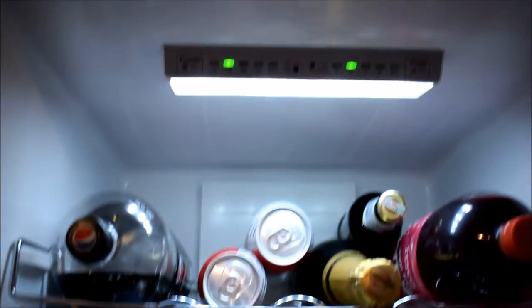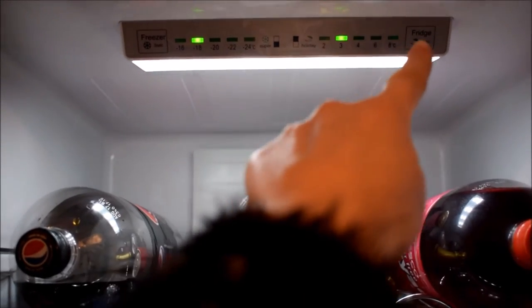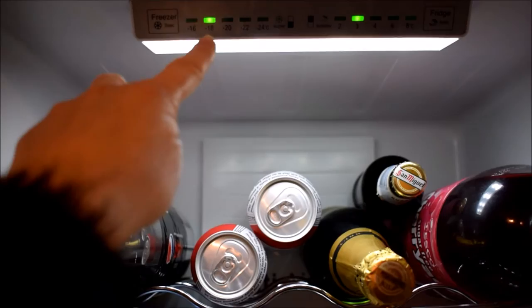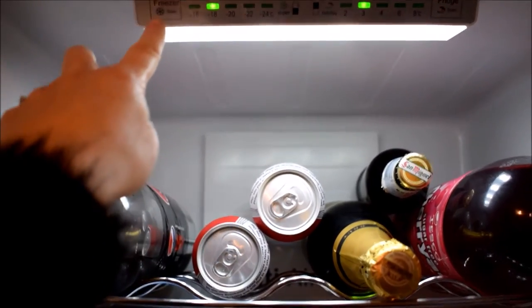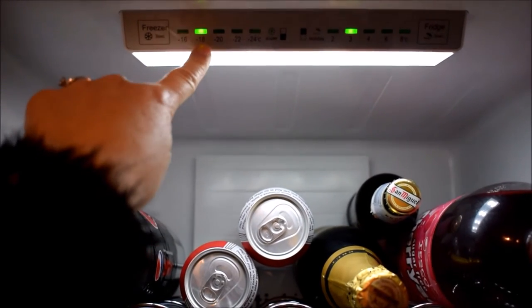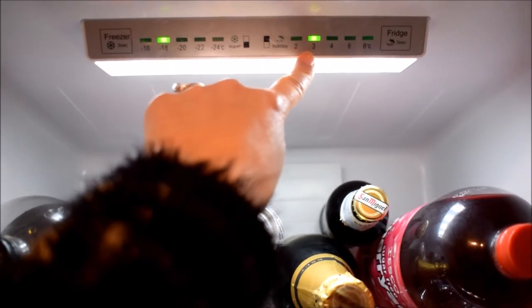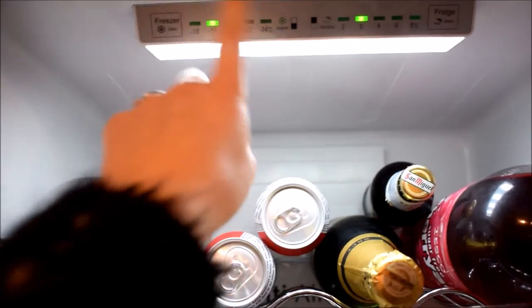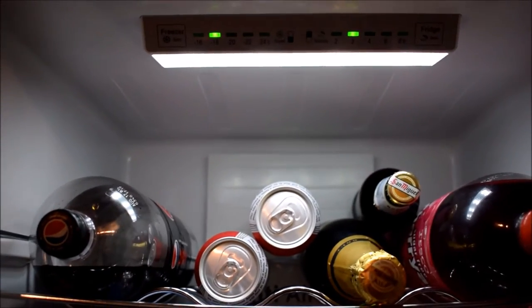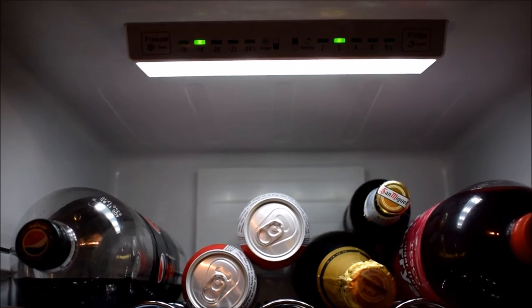Here's what it looks like — now I'm going to show you how to use the settings. So these are the settings up here: this one's the fridge one, this one's the freezer one. In order to change the temperatures, you just press on this button here. The average is around minus 18 for the freezer and about 3 for the fridge. We looked it up on the internet and they suggested that's generally what they would choose, so we thought we'd give it a go and it seems to be working for us.